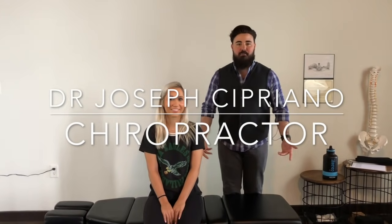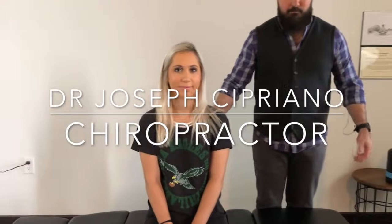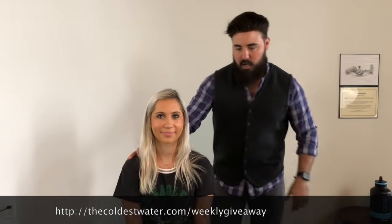Hi everybody, I'm Dr. Joseph Cipriano and today we have our patient here. She found me — she's actually a student over at Clemson and she's been telling me she's been having some upper back issues, so we are going to address that today. Anything in particular that I should know about? No, okay — so it's just mainly the upper back.